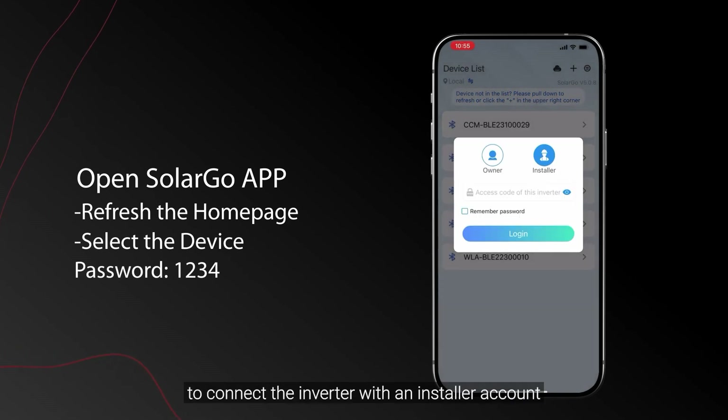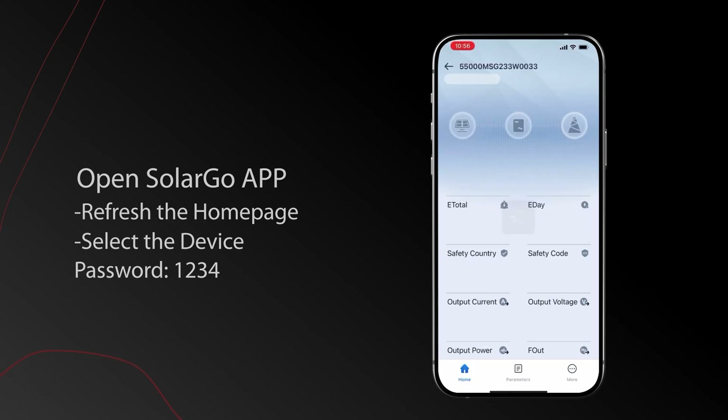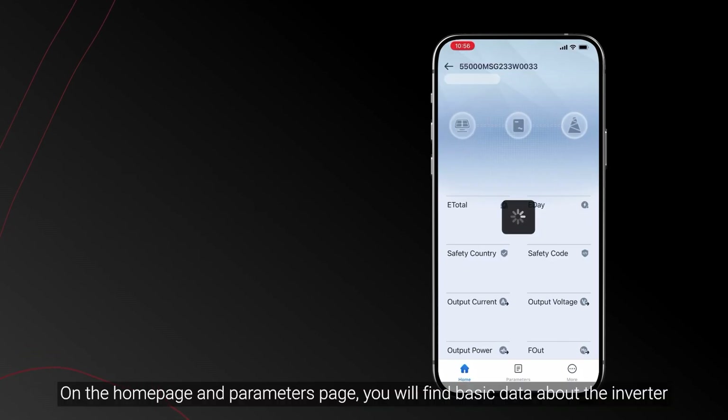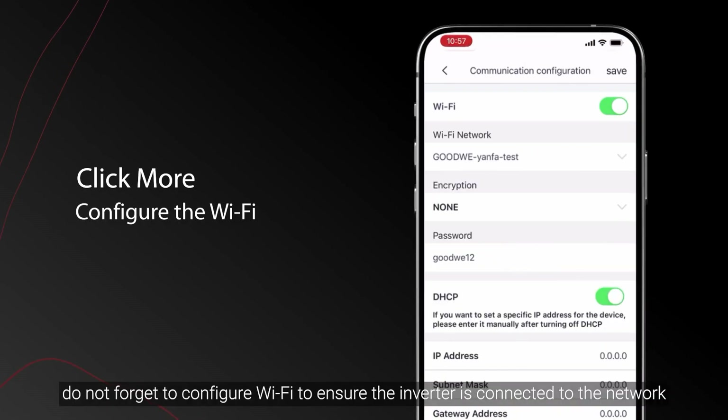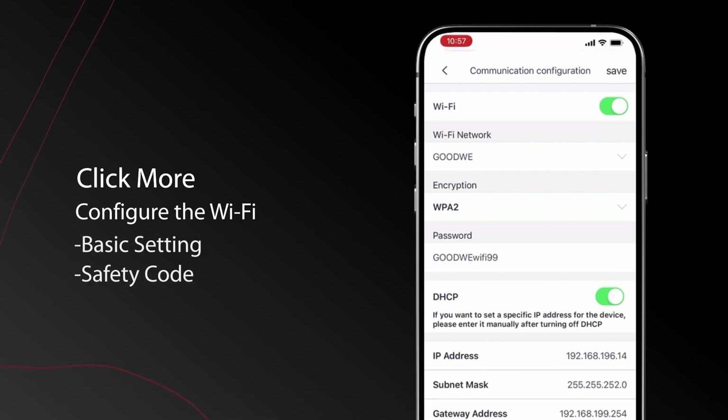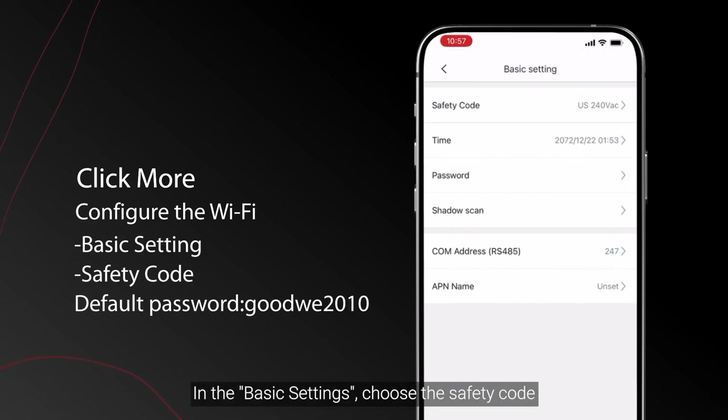Connect the inverter with an installer account. On the home page and parameters page you will find basic data about the inverter. Before configuring the inverter, do not forget to configure Wi-Fi to ensure the inverter is connected to the network. In the basic settings, choose the safety code.